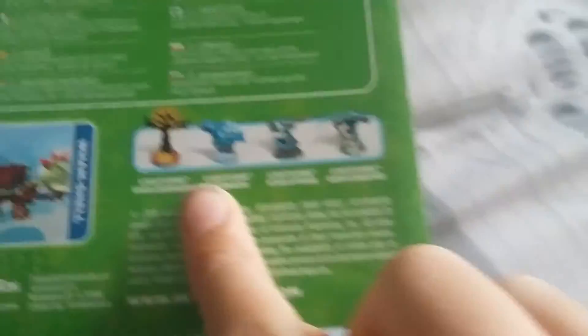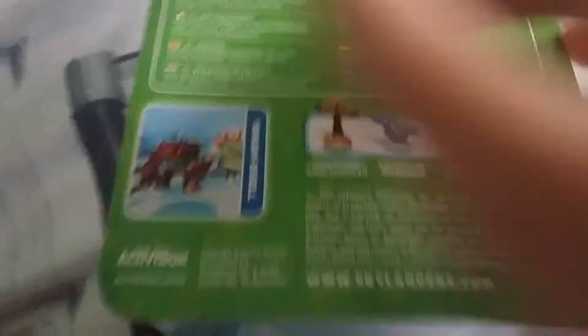Here's the front, the side, the other side, and the back. As you can see we got Lycor Smolderdash — don't have. Have Lycor Wornado, have Lycor Starstrike, have him, have her, Lycor Grim Creeper — don't have him.